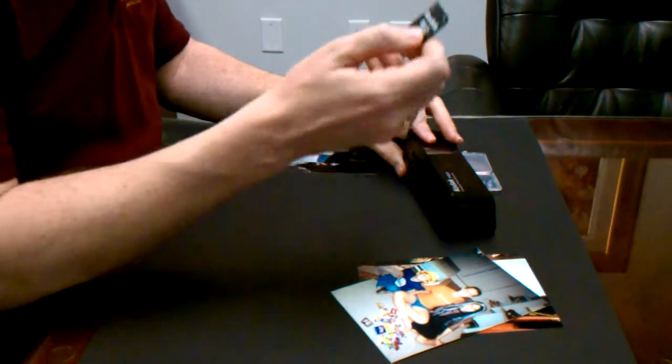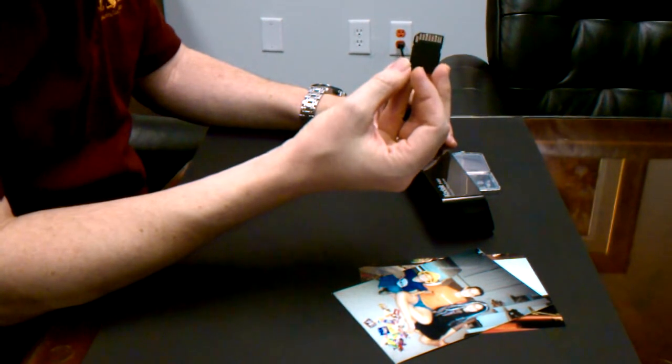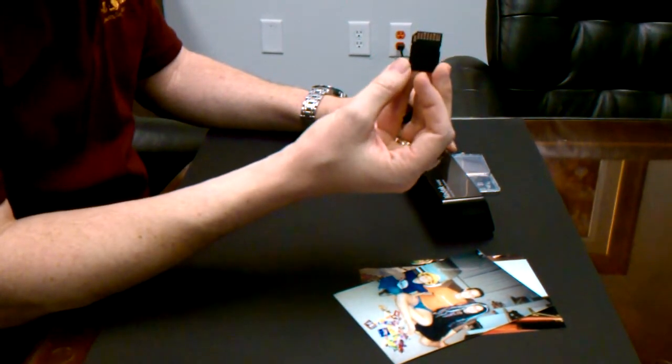You can place the memory card directly into a photo frame or SD card reader to view your scanned photos. The photos will be in a folder named Photo 1.